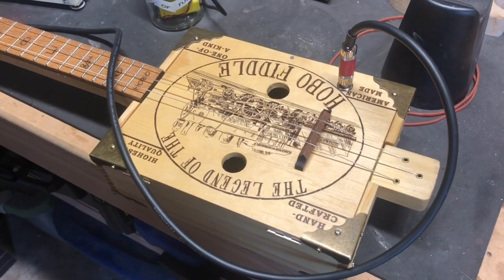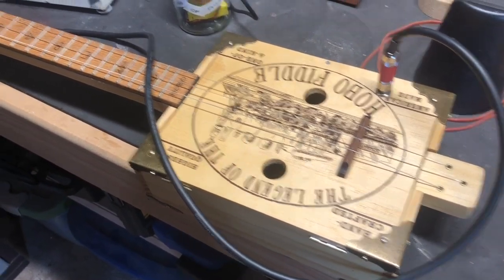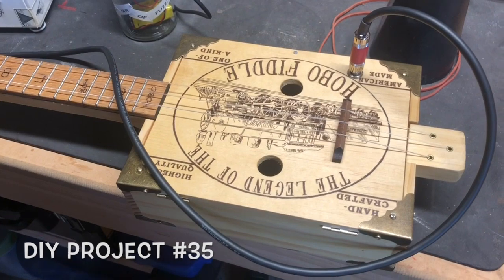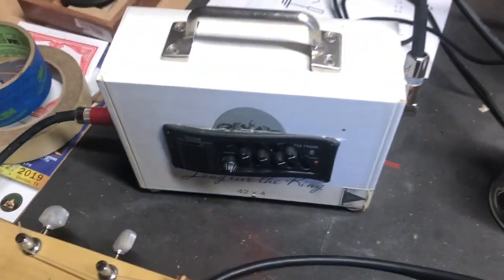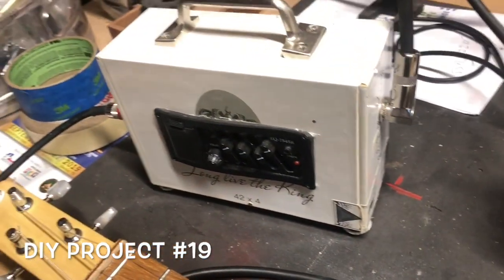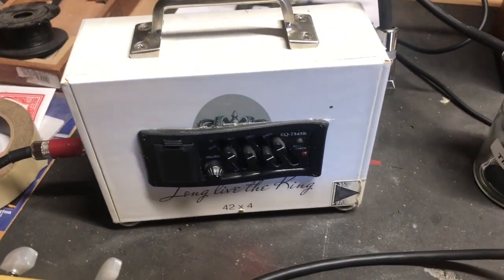In the midst of self-quarantining I started plugging things together. I've got a hobo fiddle here, an instrument I made in the garage. It's got a piezo pickup in there that I added, and that's plugged into my piezo preamp that I made from a cigar box a while back. I did a video on this — I actually did a video on all these things.